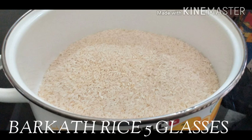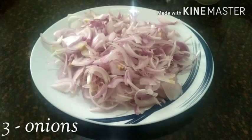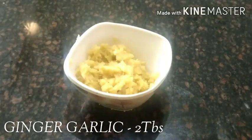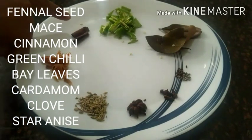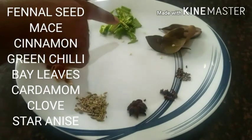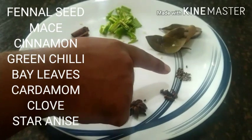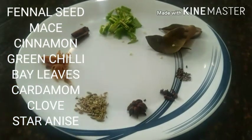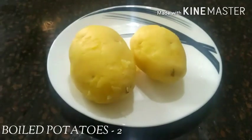I am going to take 5 glasses of rice. We are going to add ginger garlic paste. Then we are going to stir about 2 tablespoons. We have about 6 tablespoons of rice, then 3 tablespoons and 1 tablespoon.